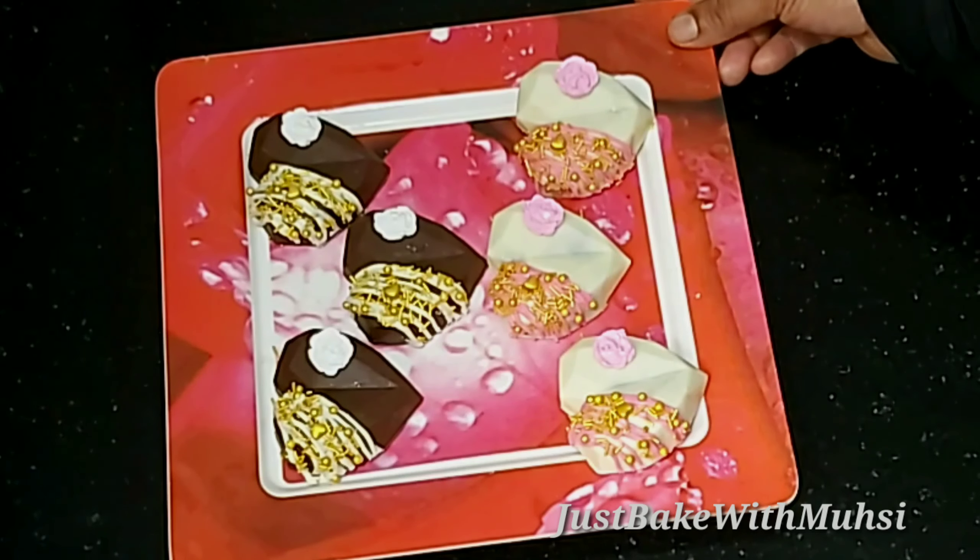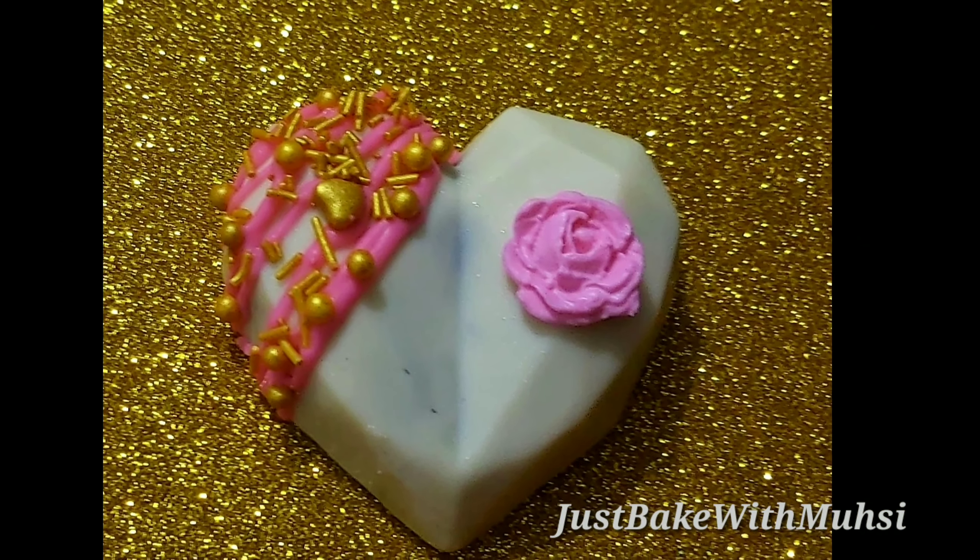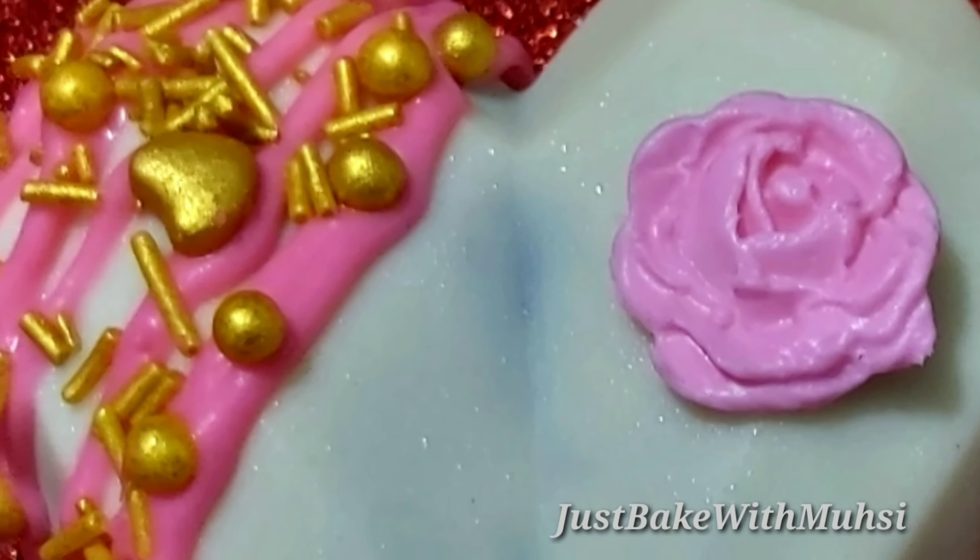We are ready to remove the geometric cake from the mold. We remove the cake from the other side. I have white chocolate — it is not the same as the cake from the other side. We have removed the cake from the mold. We need to do the decorations. Now we are ready to eat the geometric cake.